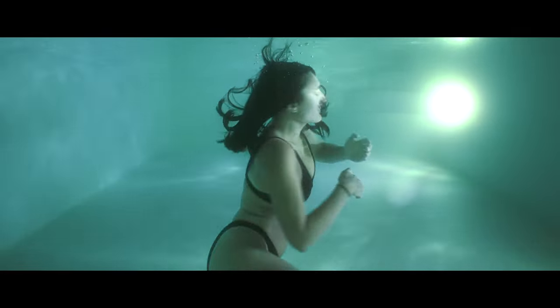What's up guys, welcome to a new video. Today I'm going to show you how we filmed these amazing underwater scenes from our latest horror short film, Drowning Shadows.